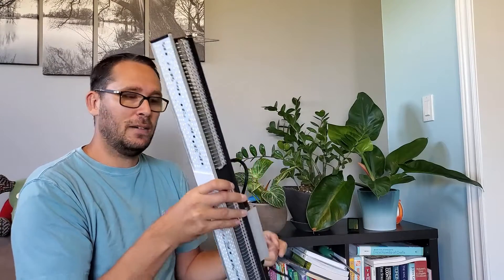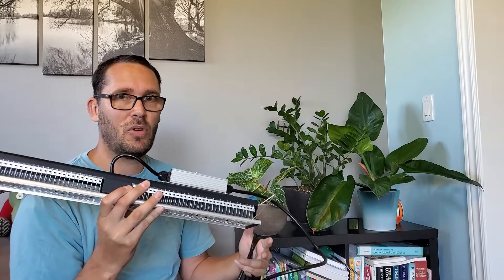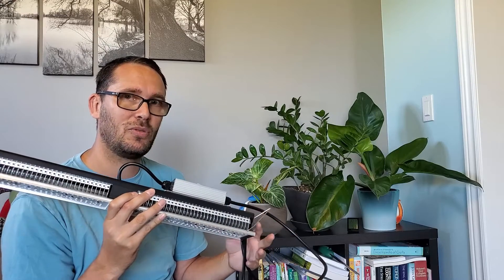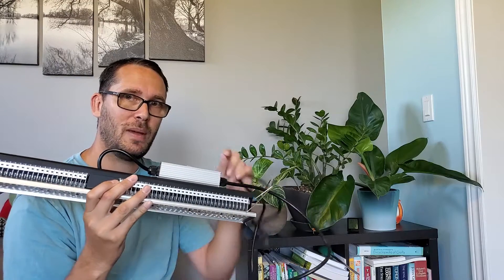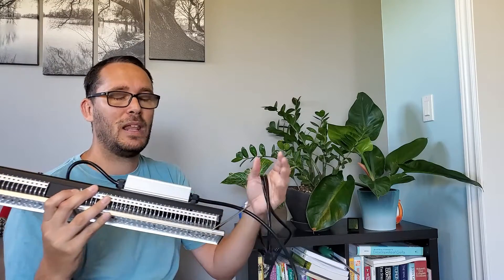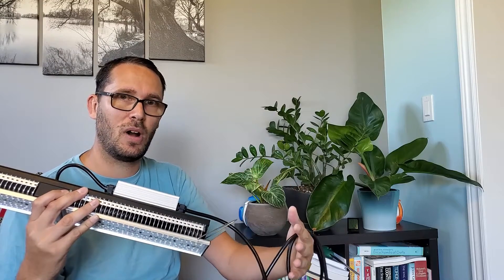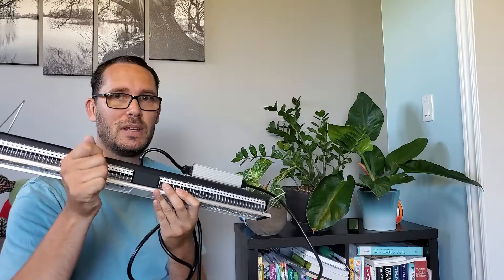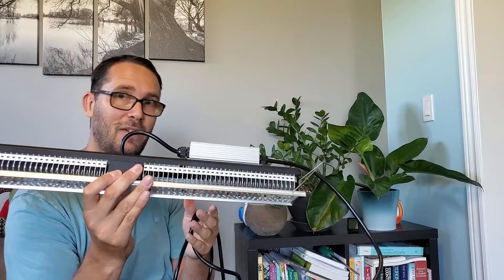That's what I've been using mine in until recently, when I had to switch. I started growing philodendrons in my grow tent and they don't want as much light as this provides, so I ended up going with the Mars Hydro TS 1000 which has a dimmable feature. I'm able to crank down the light, and when I bring in more high-light, high-humidity plants I can boost the light back up. This SP 150 does not have the dimming feature — that's why I got the other one.